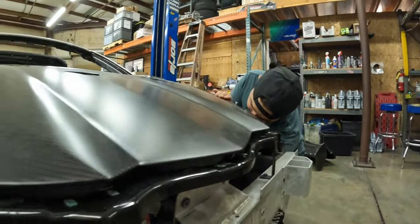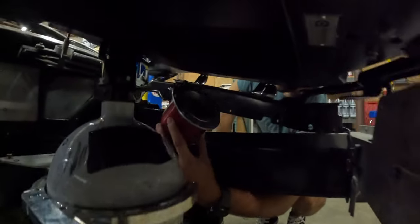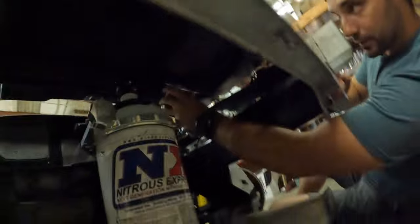From my memory the filler sits about here. We can get up pretty close. And you see what I mean with the nitrous bottle clearance — it sits in that nice cavity.